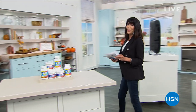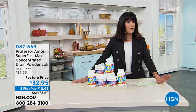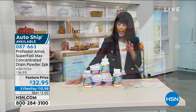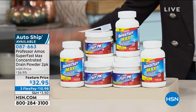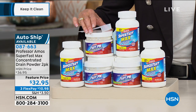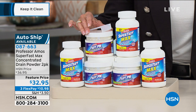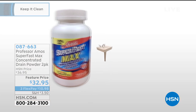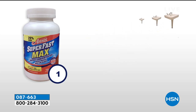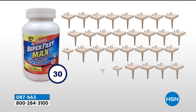We're going to talk about another one of my favorite items, also a customer pick — from Professor Amos. We're going to talk about the opportunity to really get in and clean out those drains. This is the Superfast Max Concentrate. When we talk about a concentrate like this, one purchase today will give you 64 applications. You know how much money you spend on the stuff you buy for the drain.